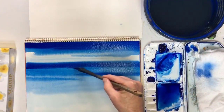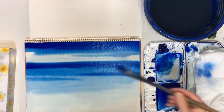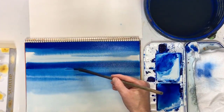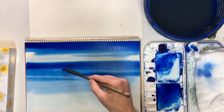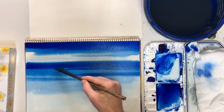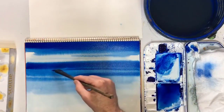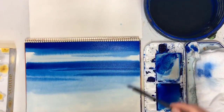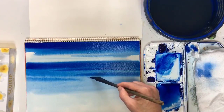Don't worry if you can't do perfectly straight lines. You'll notice sometimes I'm using the flat and sometimes the thin side - the thin is a bit more difficult. It just takes practice, and the same with wobbly lines - it will come. I might even do another dark one just here.